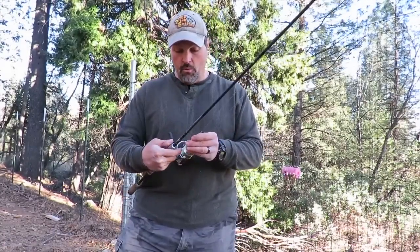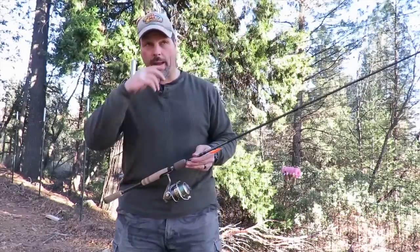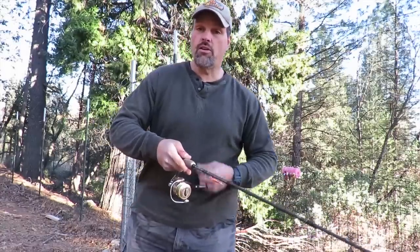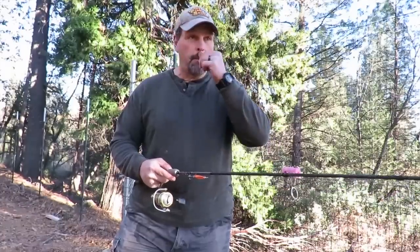Before we get into the actual lures, let's talk about presentation. Starting with bank fishing — I see a lot of people make one fundamental mistake. They'll walk up to the lake, pick out a spot, cast their lure out, and just slow roll it back in. They'll make another cast to the same spot and do the same thing 15 or 20 times. Sure, trout cruise around, but you want to vary everything as much as possible.